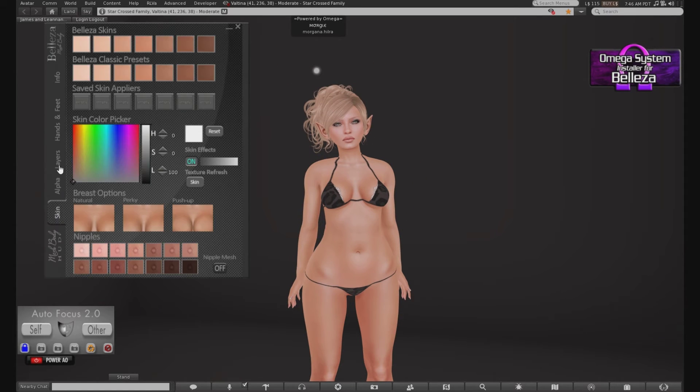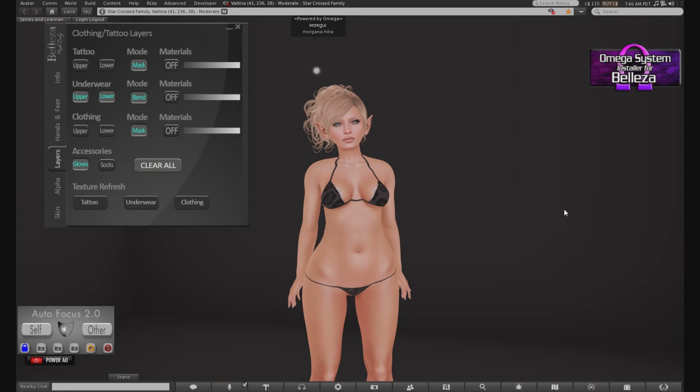Alright, so I've done the skins, the layers, your Omega HUD. I'm hoping that I simplified the Omega HUD system installer.